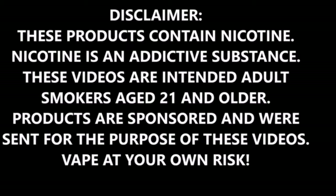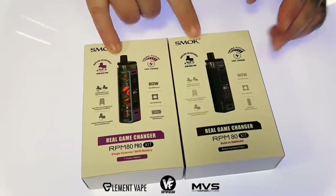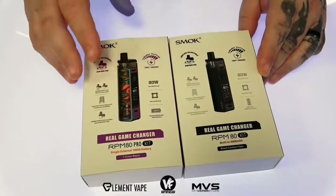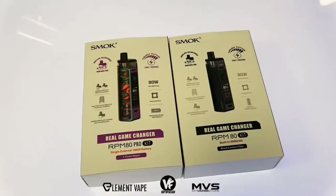What's going on everyone out there in YouTube land. Today we're checking out two new all-in-one devices, both coming from Smok — the RPM80 and the RPM80 Pro. The only difference between the two is the regular one has an internal battery and the Pro uses an 18650 battery. Aside from that, one is a tad bit taller but everything else remains the same.